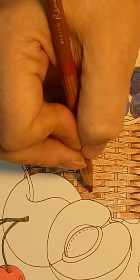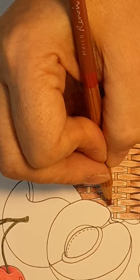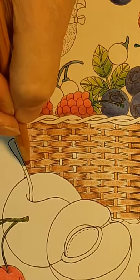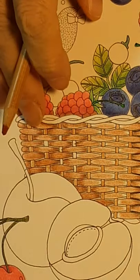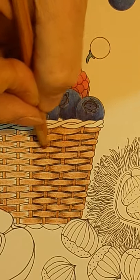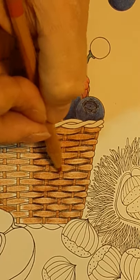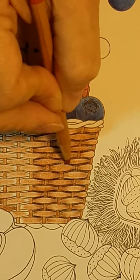Anywhere where your pencil does not fully blend nicely, go back in with the lighter of the two shades and just go ahead and blend that. That's when I would come back to my lighter shade and just do blending. You don't have to be super neat doing these, but you can see just doing this right here down a couple rows how much better they look.